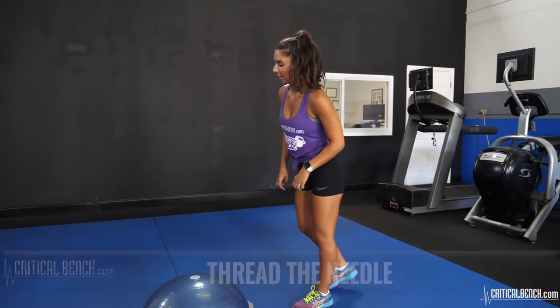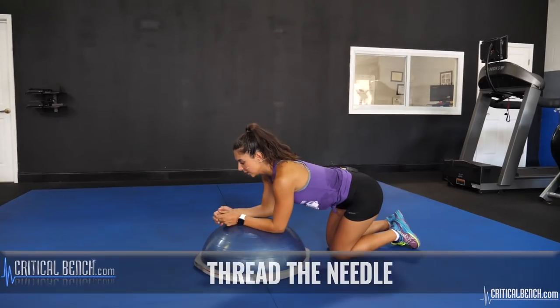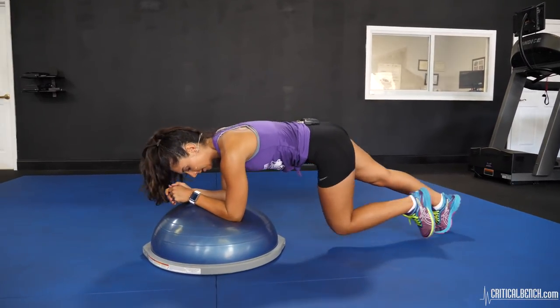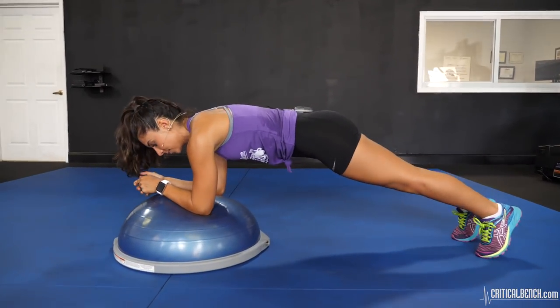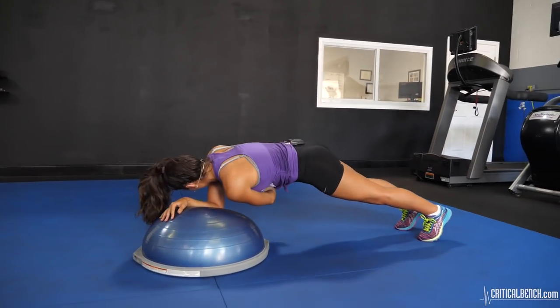The next workout we're going to do is thread the needle. Your arms are going to go on the BOSU ball. Get into that plank position. Extend your arm up and thread through.